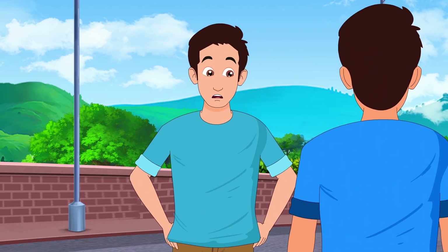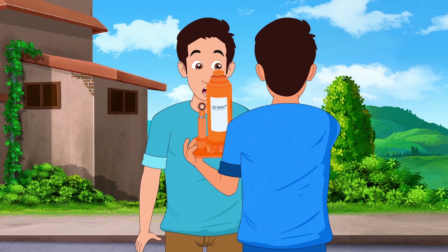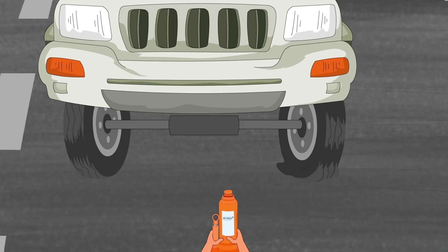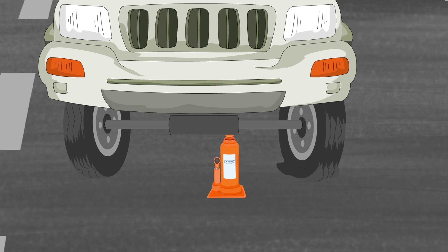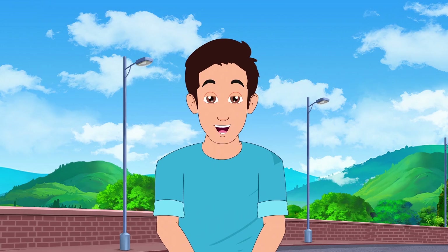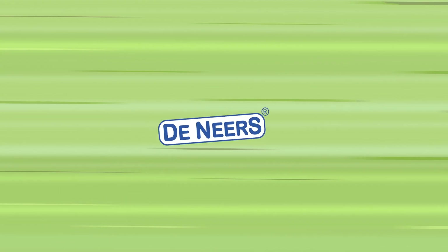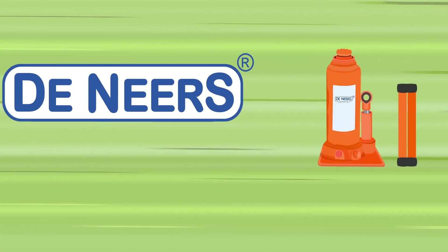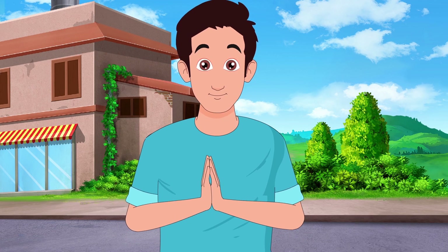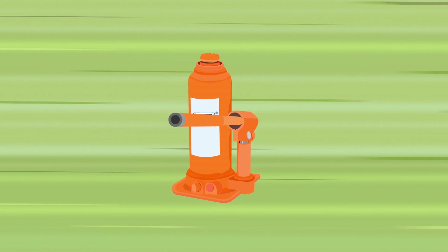Dinears products are ideal for passenger cars, pickup vans, trucks, heavy-duty trucks, agriculture, mining, and marine applications. Introducing the Dinears hydraulic bottle jack, used for lifting, pushing, spreading, bending, pressing, or straightening requirements, with higher torque capacity than others in the market. It is capable of lifting up to 200 tons of heavy machinery.